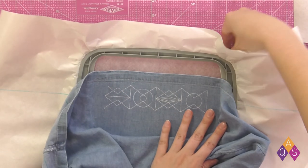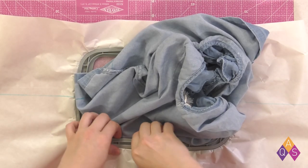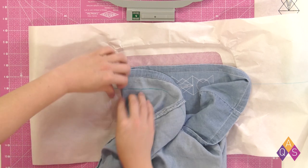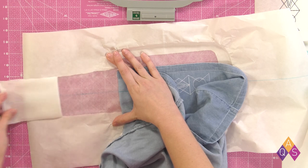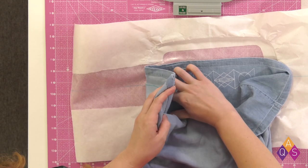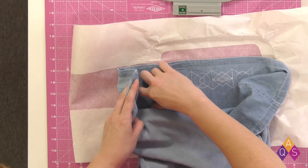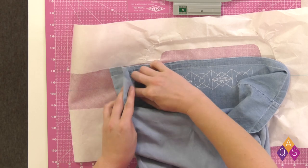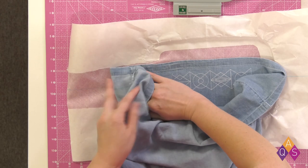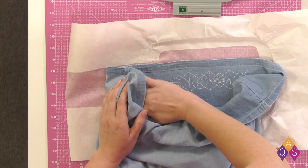Now that our first stitch out is all done, we're ready to re-hoop. I'm going to remove the pins, unclamp it, and remove the inner hoop. I'm going to start working the next design going out to my left, and to help me with placement, I'm going to go ahead and rip out the paper for that section so I can totally stick the dress to it now. We're going to do just like we did earlier — lining up the blue line of the dress to the blue line of the stabilizer, making sure they stay lined up. If your dress is smaller and you're having trouble with it curving as you start to get closer to the seam, you can rip out those side seams and re-stitch them later.